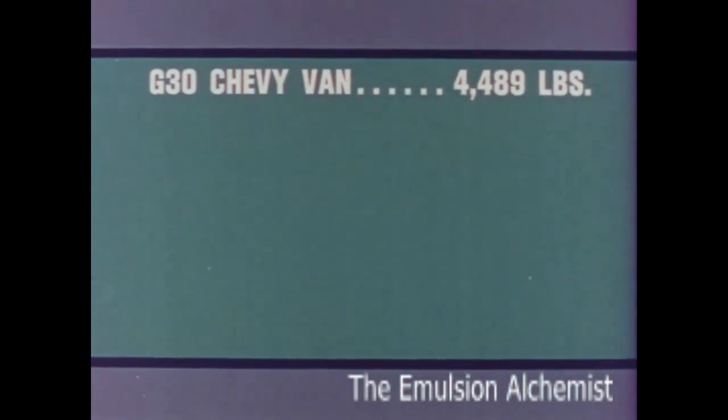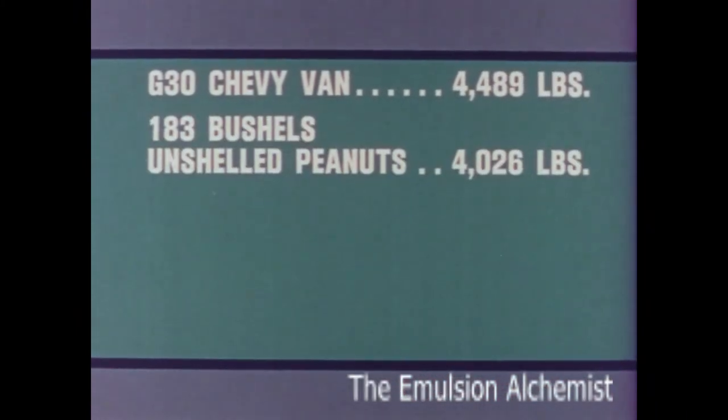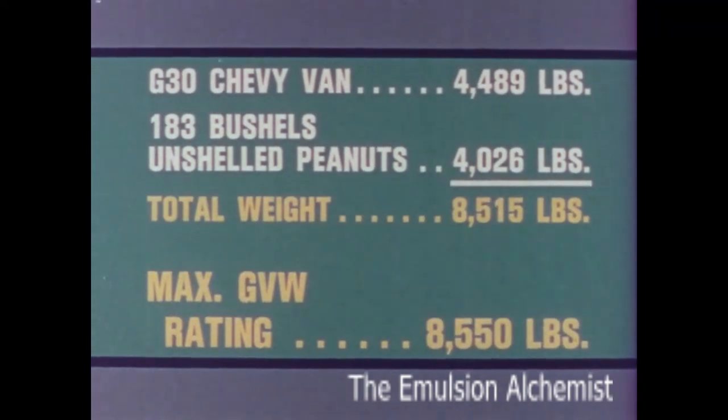4,489 pounds. The payload: 4,026 pounds. This van is capable of carrying almost its own weight in payload.